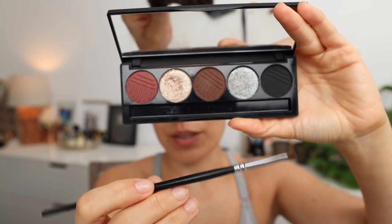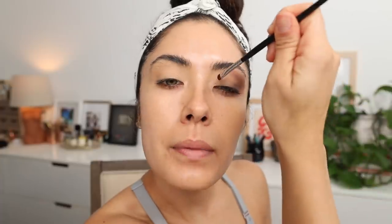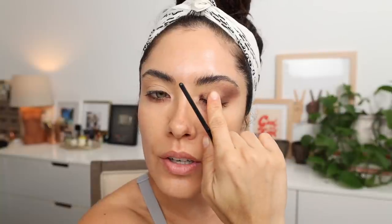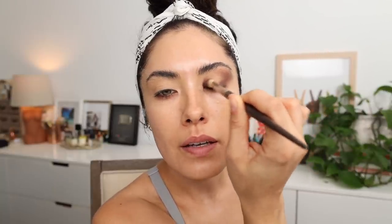Using a smaller brush — this is a super old Morphe M213 that I've had for years — I'm going to pick up that same brown eyeshadow and tuck it right in here, just the smallest amount. A normal spotlight eye you'd take it all the way over and leave just a little empty window, but for this technique you're just packing it onto this tiny portion of the eye. Then going back to the first brush, I'm going to lightly diffuse this out, keeping the color in the same spot but blending it upward, keeping it super dark right there.